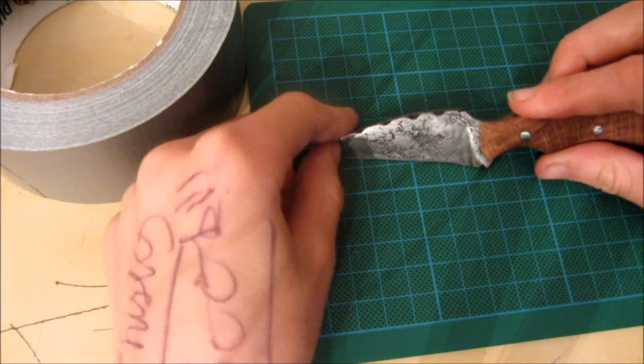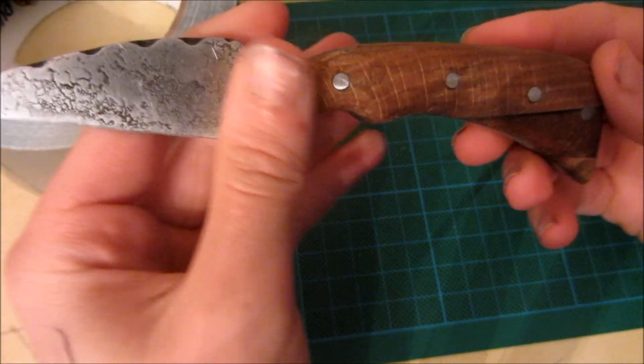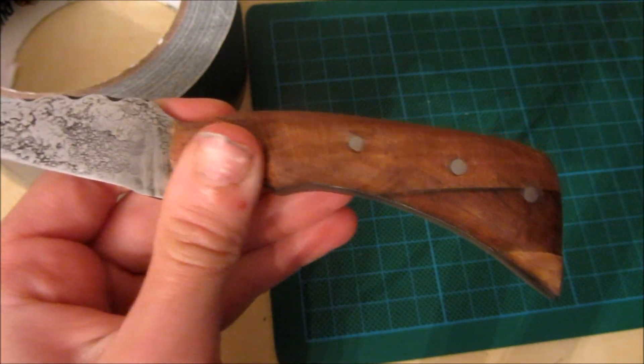The first thing you're going to need is the knife. This is a homemade knife, and if you want to see how to make it, just click on the link in the description.